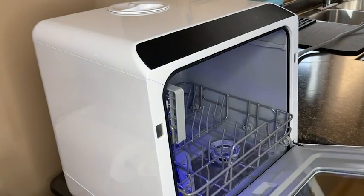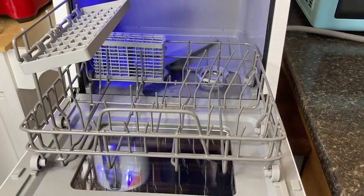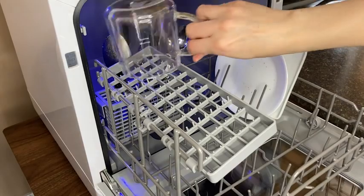Even though this dishwasher is small-scale, I really find that the thoughtful design means that I can fit a decent load of dishes in it. It can be used with a faucet attachment or by pouring water in the top of the machine with the included water pitcher.